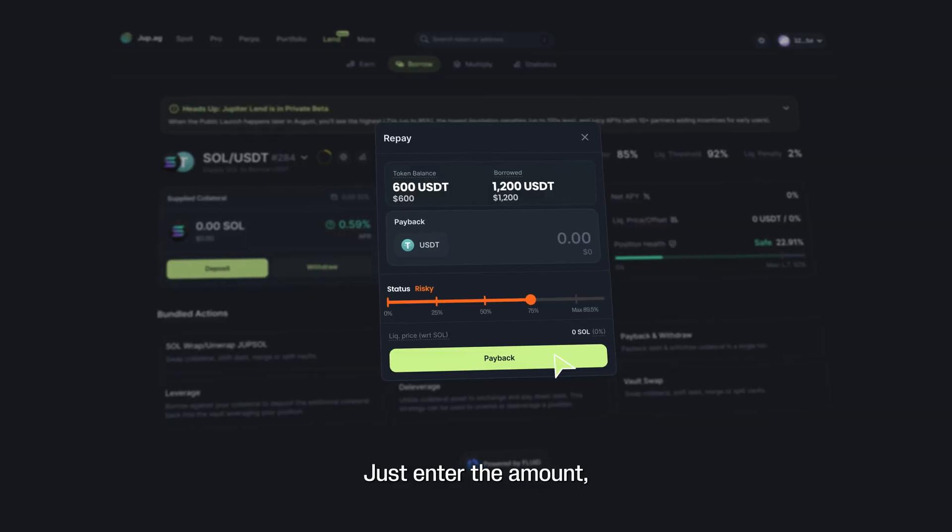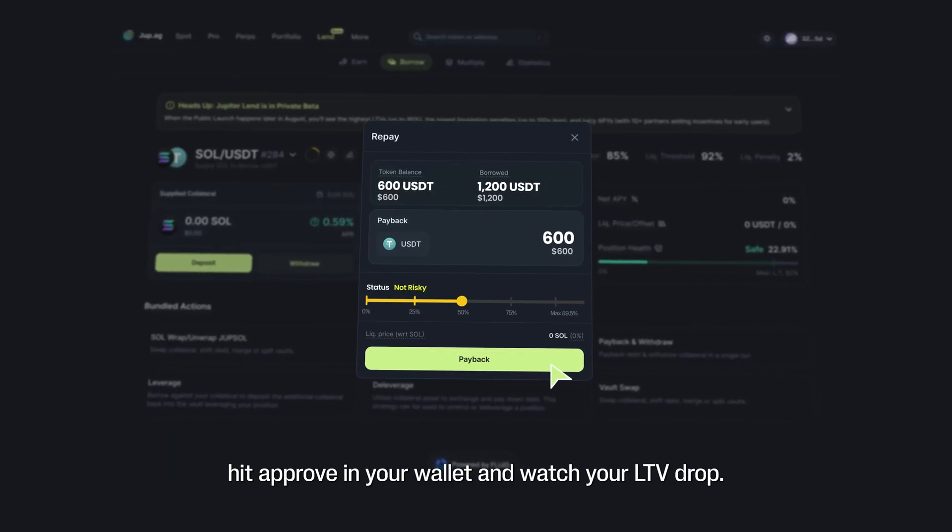Repaying is just as simple. Just enter the amount, hit approve in your wallet, and watch your LTV drop.